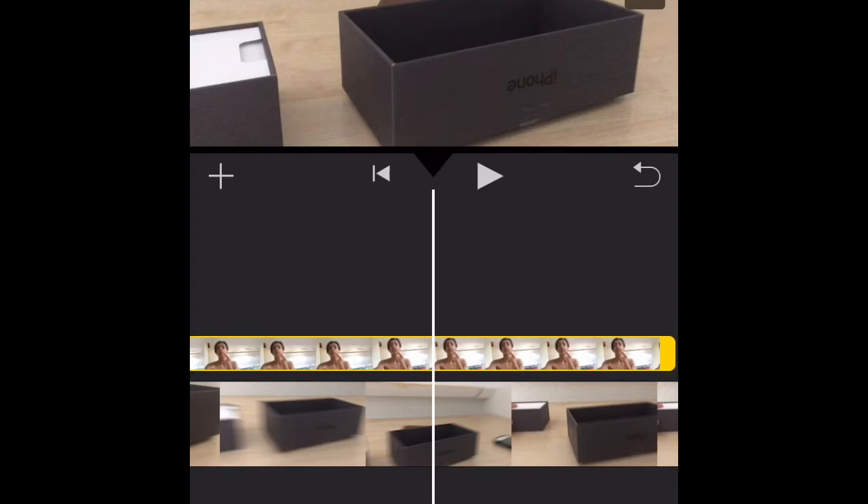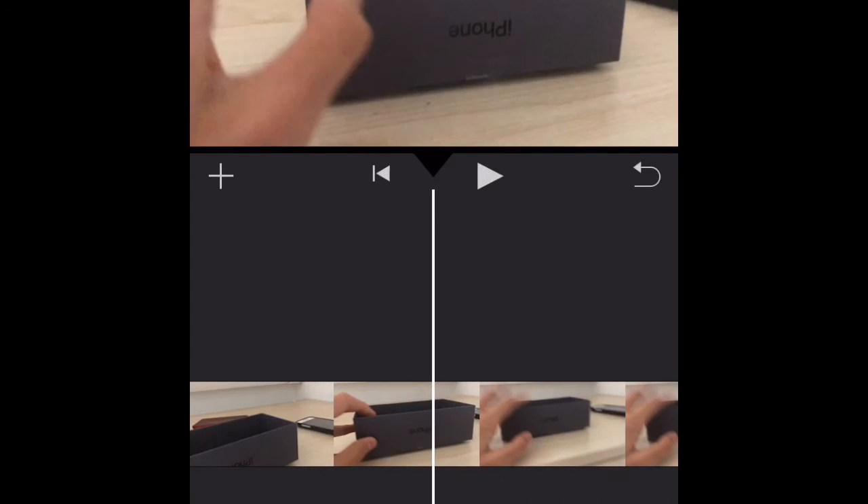You can do this with all kinds of content. One important thing — if your facecam video is shorter than your gameplay video, then you'll have no facecam for that part of the video, so make sure your recordings are roughly the same length.